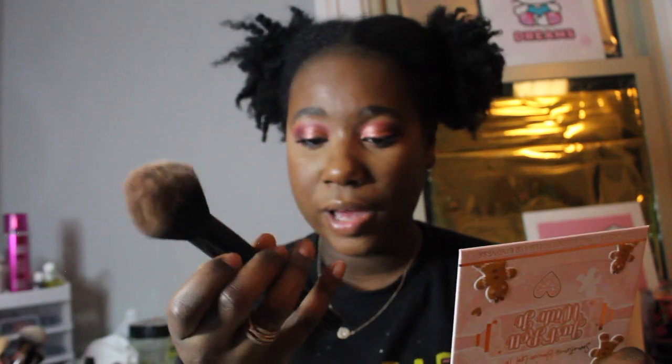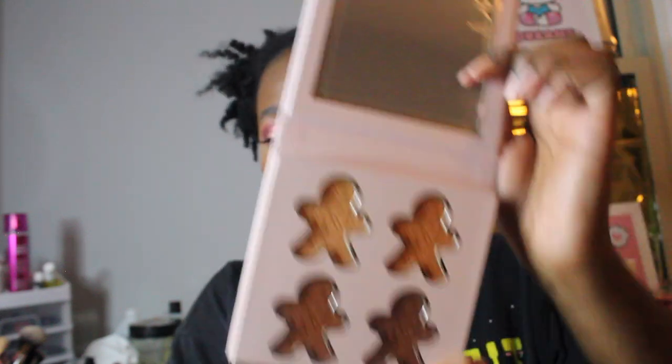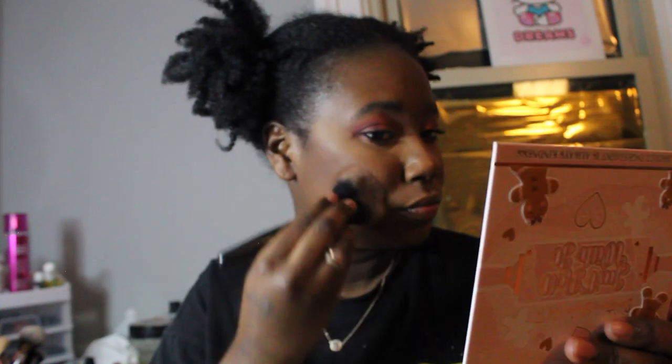This palette does come with a mirror and there's no bright end so you can see your whole face. I like to use the ELF Pointed Powder brush for contour. I'm going in with the darkest shade of the palette — I like that it's shaped like gingerbread cutouts. However I do feel like it's taking away from the product. Let me take this mirror off — yeah, I'm feeling like it's looking good.